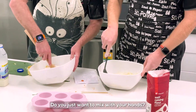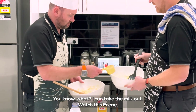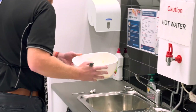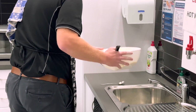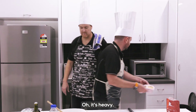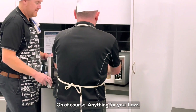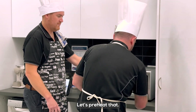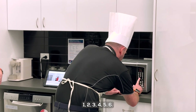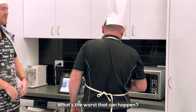Do you just want to mix with your hands? No. I can't take the milk out — watch this, Serene. There you go. Four to six minutes in the microwave. Oh, it's heavy. Can you open the microwave? Of course, anything for you. Beautiful. Just preheat that. I don't think you need to preheat the microwave. One, two, three, four, five, six. Give it an extra minute, just to be safe. Why not? What's the worst that can happen?